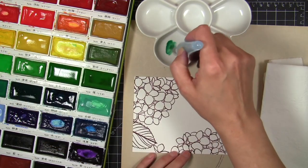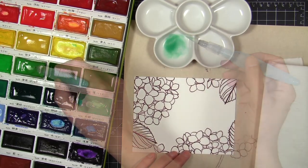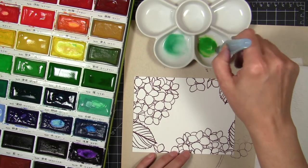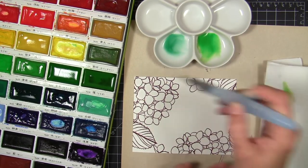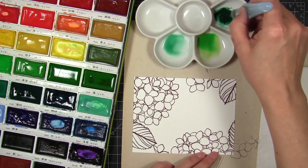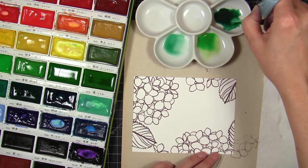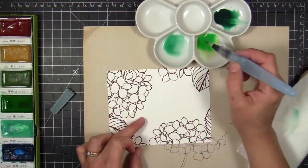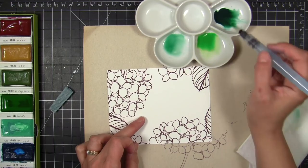I'm using the Kuretake Gansai Tambi watercolors, and I've already added some water to the colors I want to work with. I grabbed some blues and deep greens and loaded up my Pentel Aquash — this is a water brush with a nice reservoir in it. It's my favorite water brush to paint with. I'm diluting the colors by squeezing water out of the brush, and I've loaded the color onto a porcelain palette so I can really dilute everything.